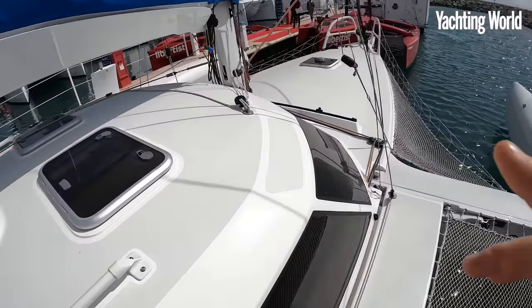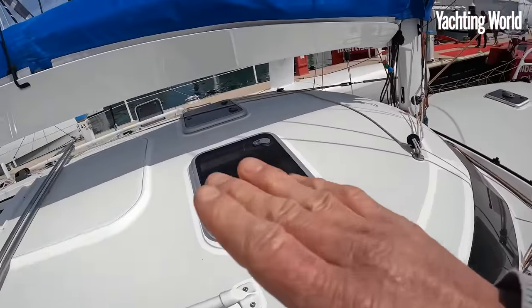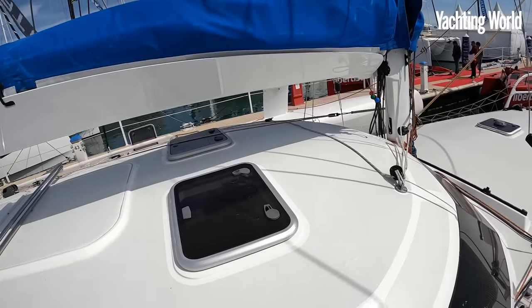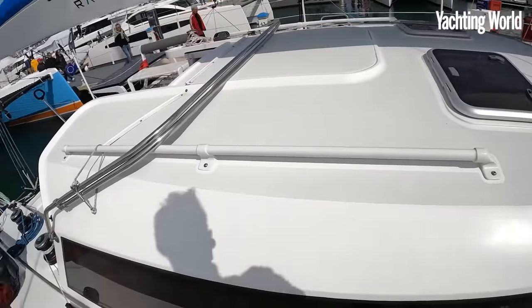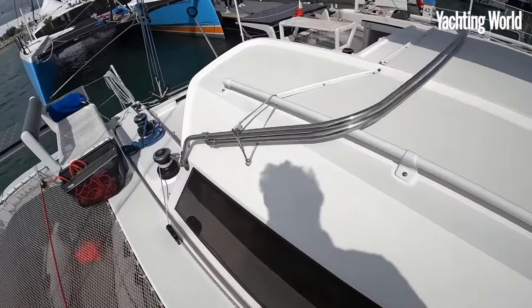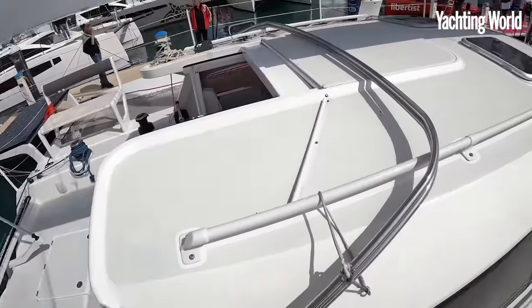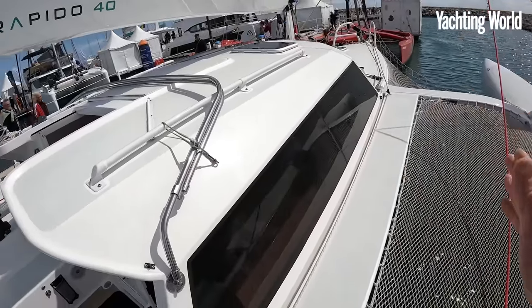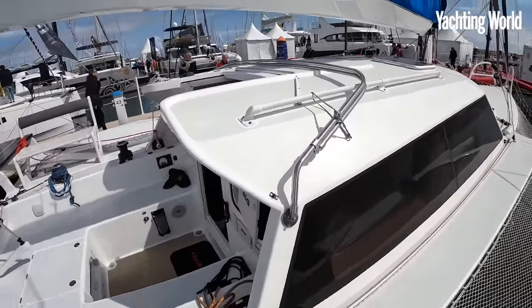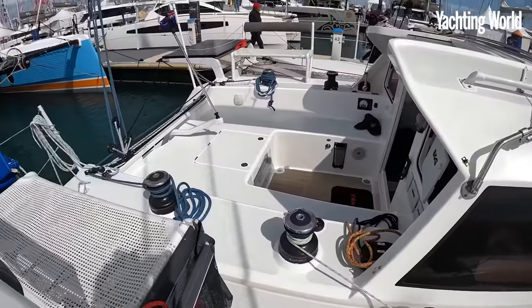Coming up here you see opening hatches - the ventilation going through here is brilliant, and good natural light as well with big windows. I'll show you pictures of the excess version they've got for the 50 and 60, which brings that coach roof out further and gives you more coach roof space and cockpit.